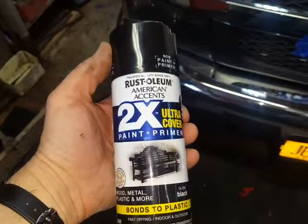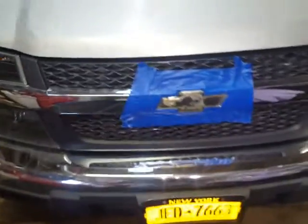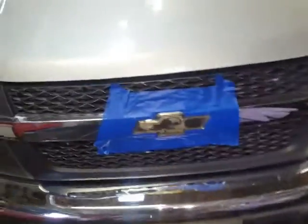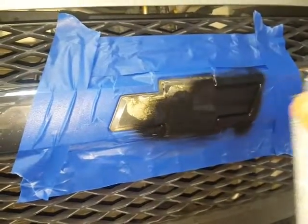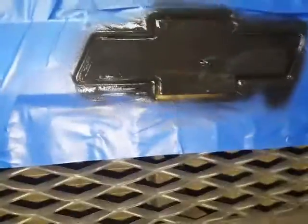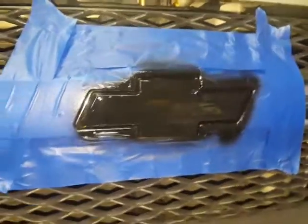We're using rusty trusty Rust-Oleum — it's got magical primer in it. I'm gonna give this a few coats. I'm sick and tired of looking at that chrome. I debated on what color to make it and figured I'd just do black. Got my can, test fire it — Rust-Oleum is good stuff. Now we'll let that sit for a minute.